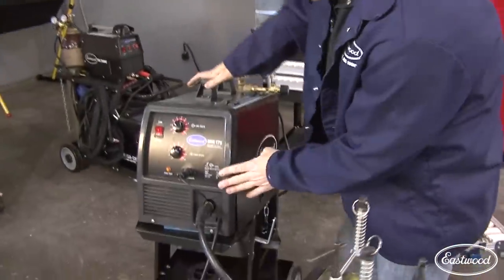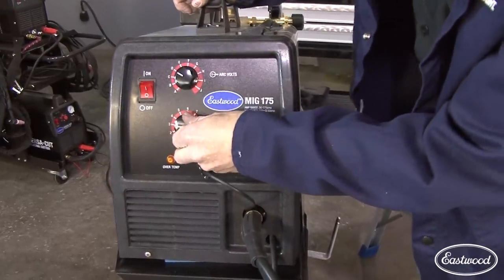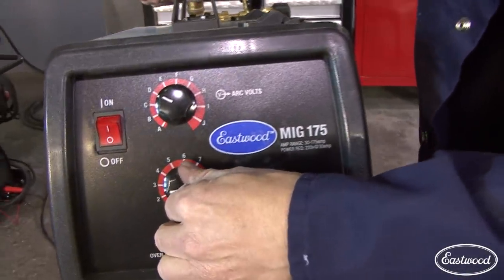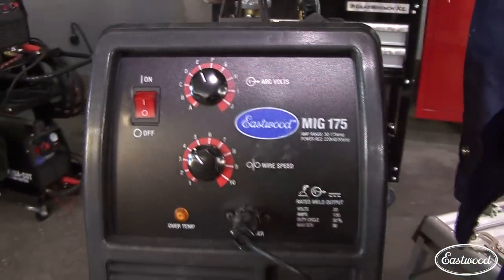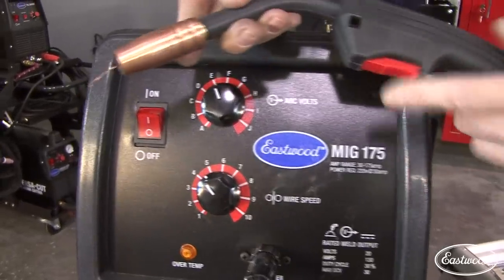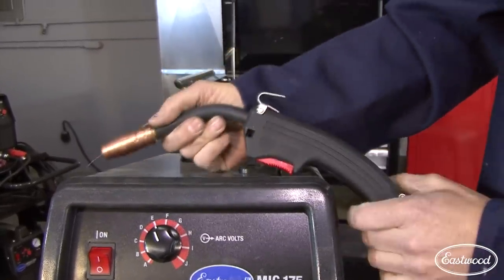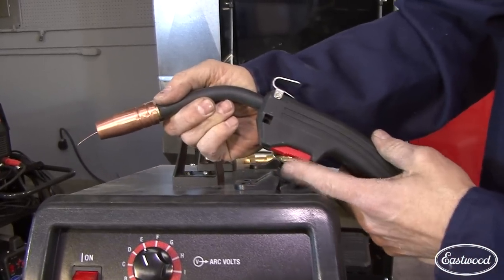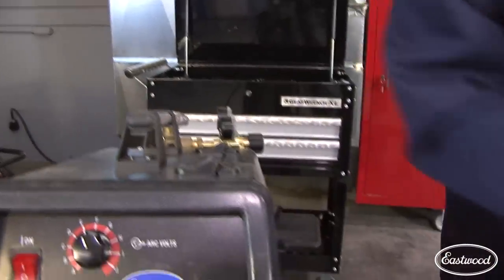Let's talk about the machine we're going to be using — this is Eastwood's MIG 175. It's a great little machine. What I like most about it is that these are infinitely adjustable controls — you're not hearing any clicks. The MIG wand is comfortable, it has a trigger, and it's got a hook so that even when you set it down, it's not going to trigger the gun.